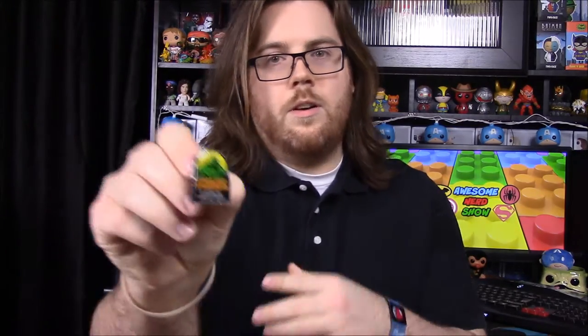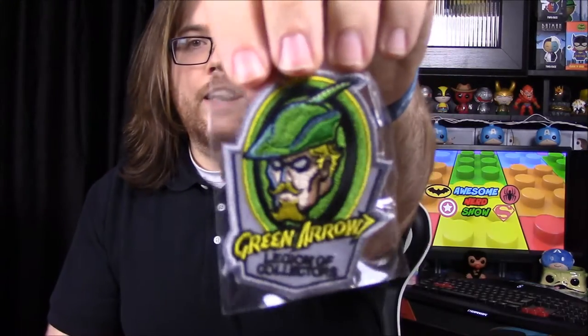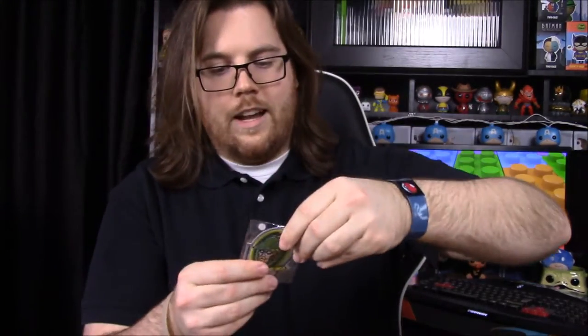First off we have our patch and pin, and our pin is loose, but it is a Swamp Thing — the old school Swamp Thing. Then our patch, which is pretty cool, is Green Arrow. I've never had a Green Arrow item in a box yet, so that's awesome.